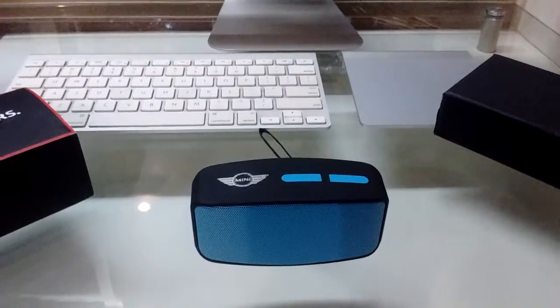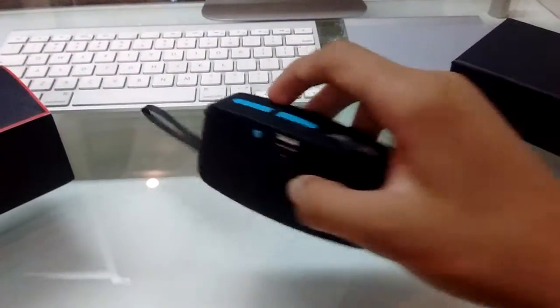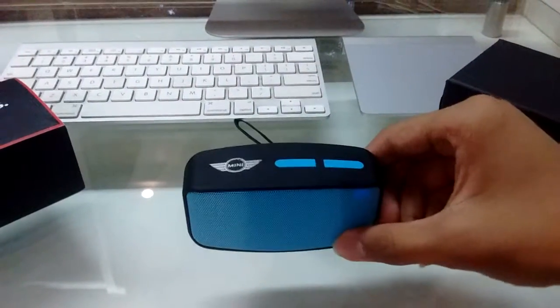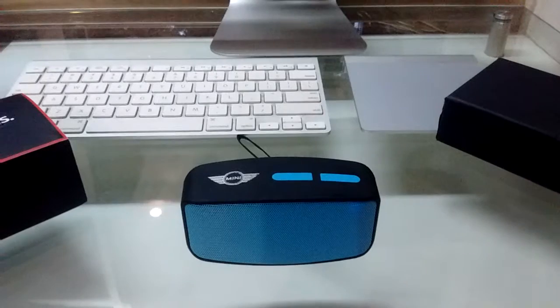Now let's turn on the speaker for the first time. The Bluetooth device is ready to pair.